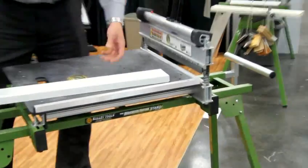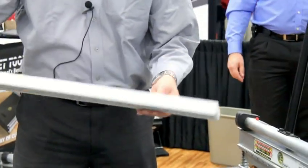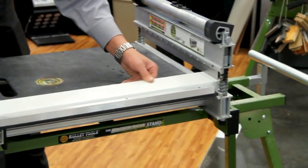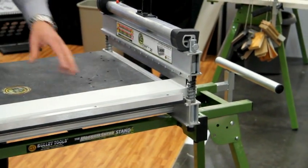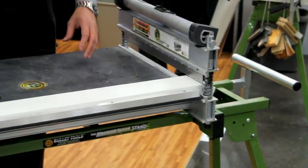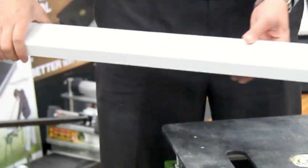What we have here is some fiber cement trim. This particular one is five-quarter hardy. You can easily just slide it right through there, again, to wherever your mark is. Take your handle, cut it, and you're done. And you saw how easy that was — yeah, wow. Very little effort at all.